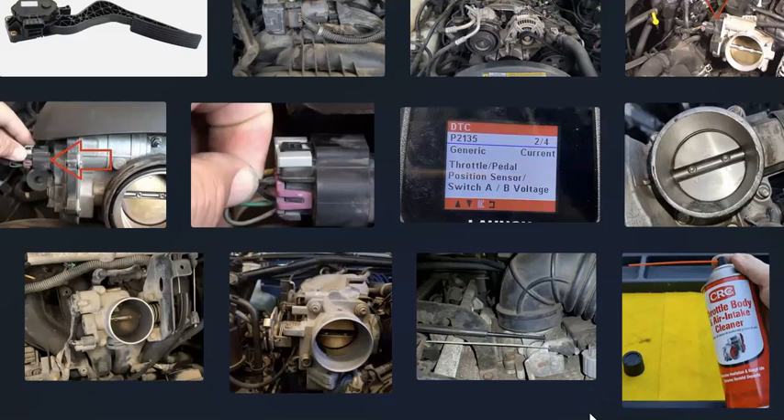That's a basic overview of how you go about fixing a vehicle with a P2135 code. If you have anything to add, please comment below. If you have questions, ask and I'll try to answer them. If this video helped you, please click like, subscribe, and have a good day.